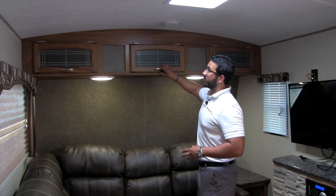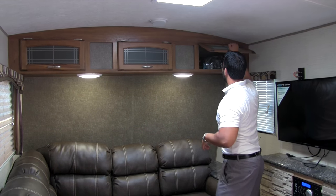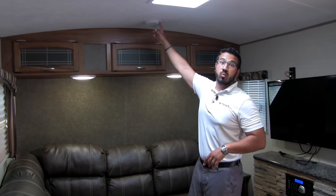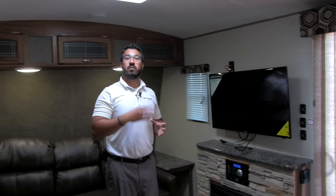Right up top here you have the decorative glass cabinets — go ahead and open those up and you'll notice great storage right up there. There's also a speaker up here connected to the multimedia center. You can control the speakers in here as well as the speakers outside using that same multimedia center, which has different zones.